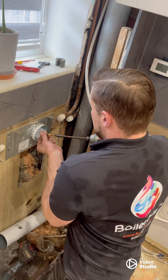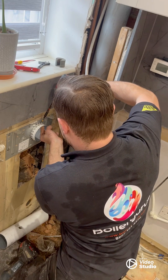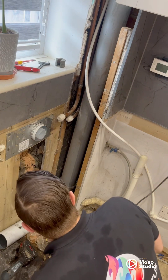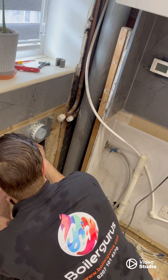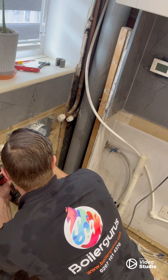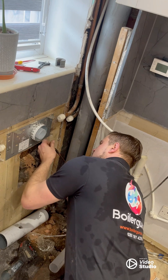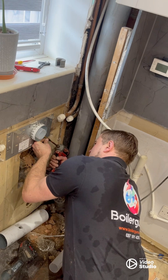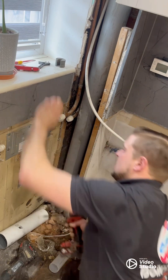So all that's left to do here now is put the securing screws in. We're going to put one on the top here — there we go. I'm going to put one over here, and one more on this side. There we go.